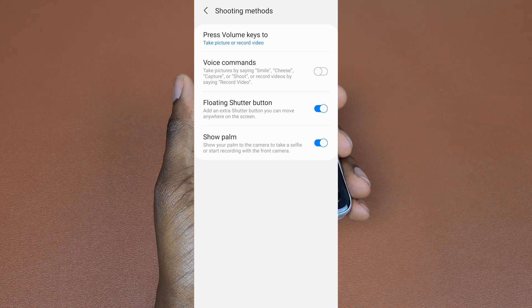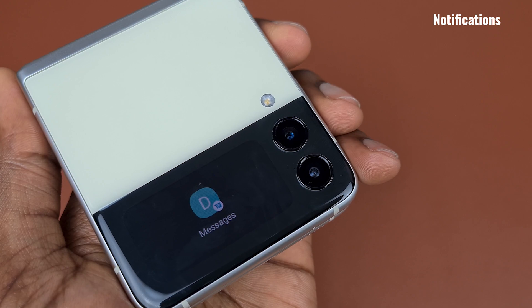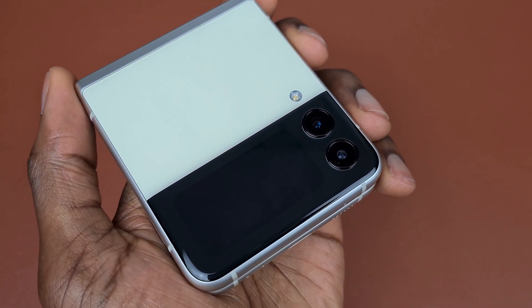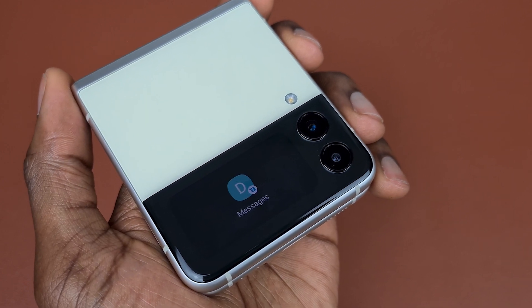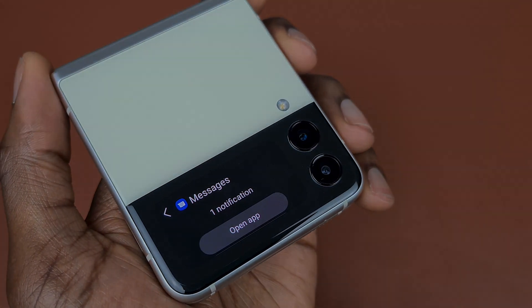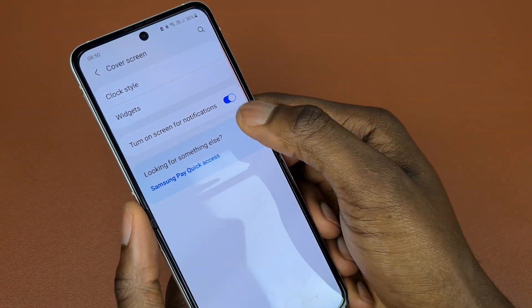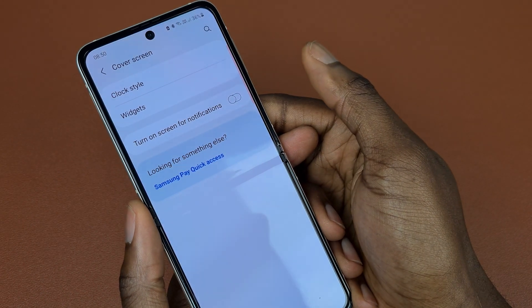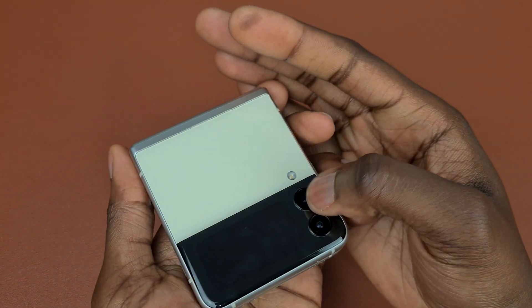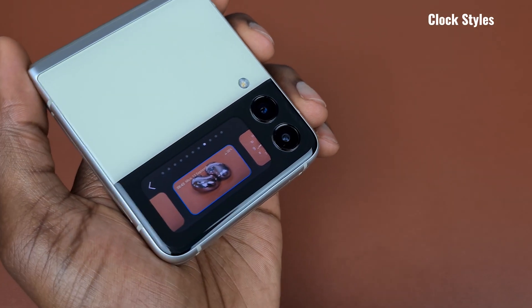When the phone is closed and a notification comes in, you can allow the notification icon to show on the cover screen, waking it up so you can see it. If this is distracting and you want to toggle it off or on, you can do this by going into Settings, clicking on Cover Screen, and then toggling on or off the 'Turn on screen for notification' option.